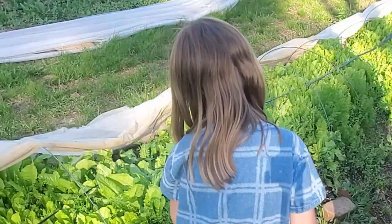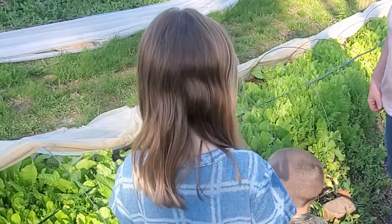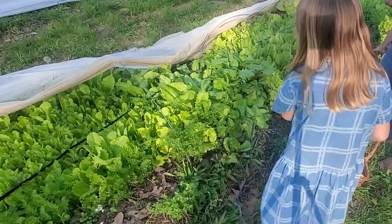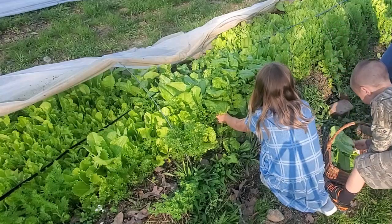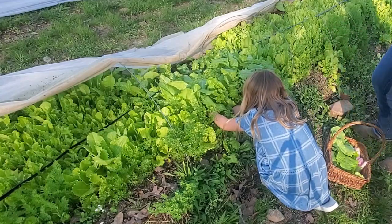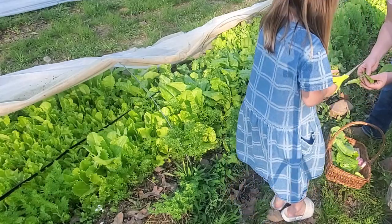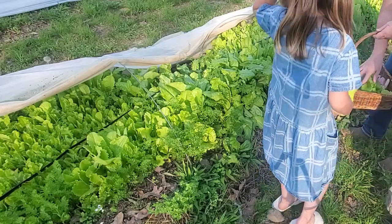We planted carrots in with this lettuce, so we have to make sure we don't snip the carrots. You know which one's carrots? Show me which one's carrots. I'm just going to grab all of this lettuce and just snip it right here. Good job, pull it out of there. Next time, be a little more careful — you also snipped a carrot top. Whoops. That's okay, we can eat it.